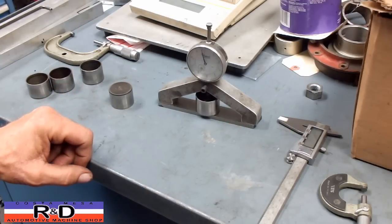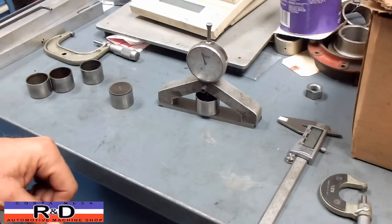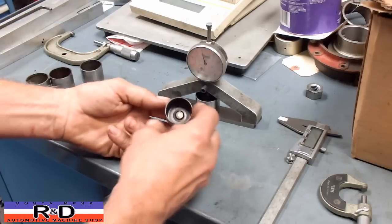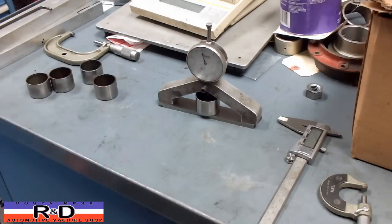It's just a quick way to do it. You can get either an inch or a metric dial indicator to make this work for whatever you're using. Anyway, just a little quick thing here at Kirstomace R&D. We'll see you soon.